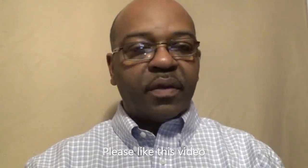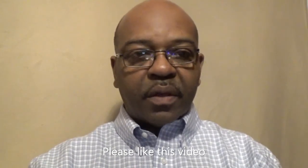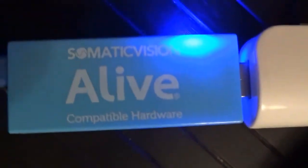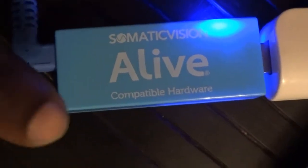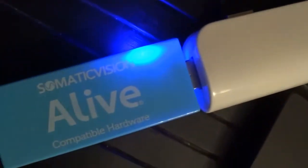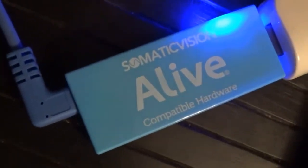It runs on the Somatic Vision Alive software. So this is the device itself, and you can see it plugs right into a USB port. Here I have a USB adapter going into my computer, but it plugs into a USB port. It also comes with an extension cable, so if you need to use the extension cable to get into your computer, you can do that.